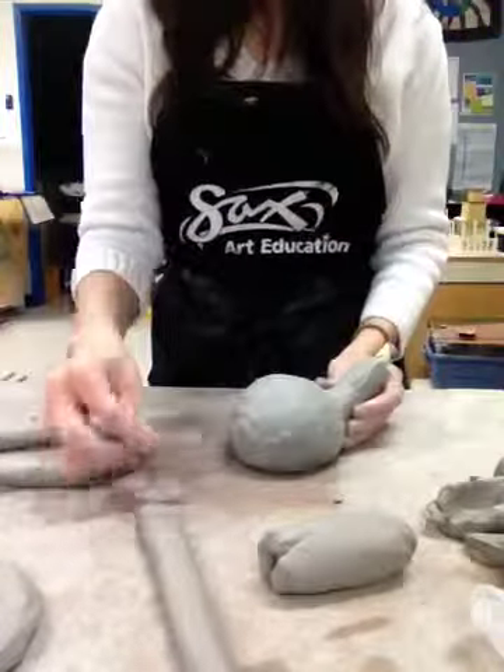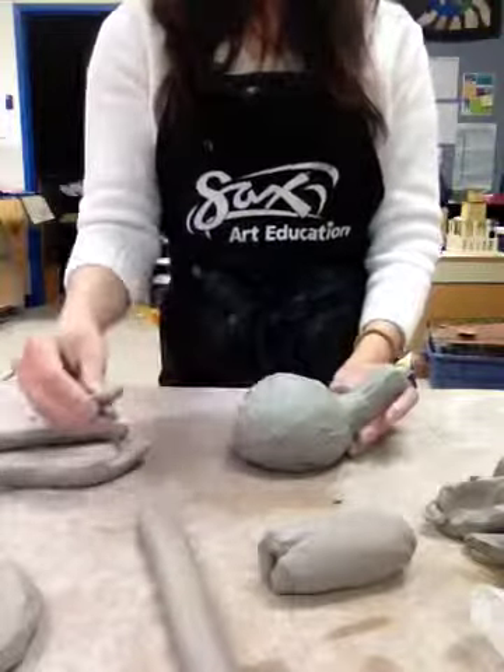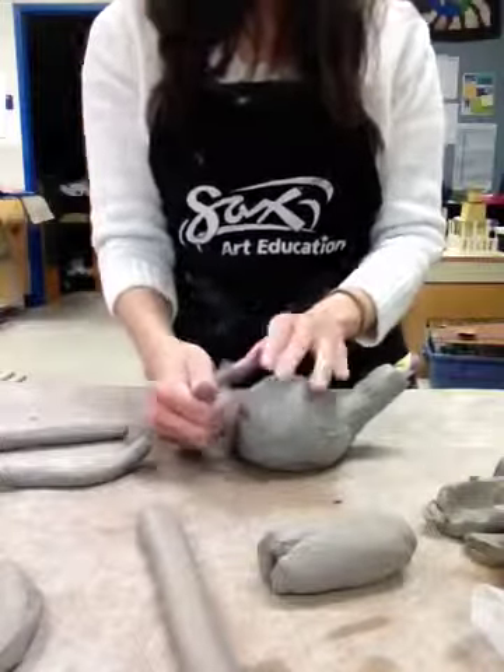Now we're going to make handles. It's important not to make a tiny handle because it will break under pressure. You need to make a handle big enough that you can get your hands in, because the clay is going to shrink. So make sure it's a big enough handle for your hand to fit through.